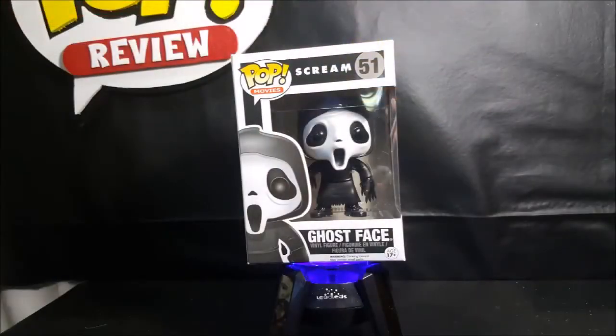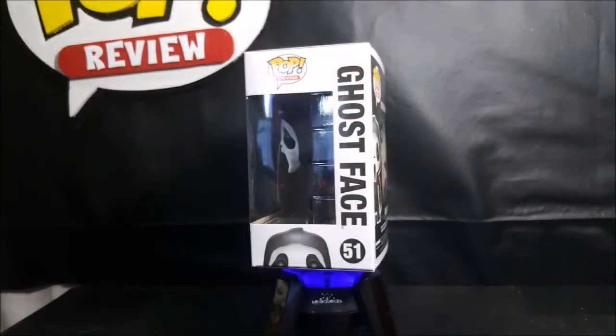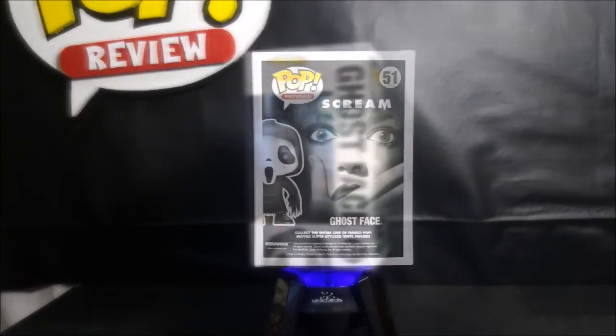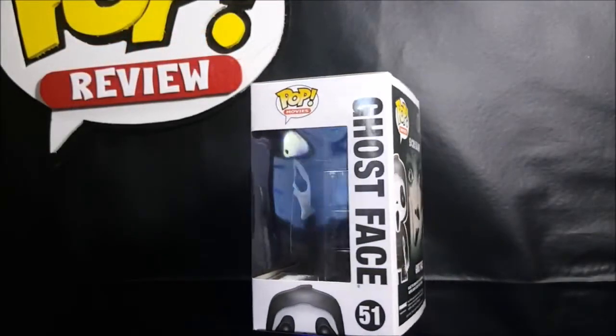You'll see here we have the Pop Movies logo, along with the Scream title logo in the center and the number 51, with the image of Ghostface in the corner and the Ghostface name below. As usual, you get a nice display side for in-the-box collectors, and a window on the front of the box and the side. On the back, we see the Pop Movies logo being number 51 in the movies line, and below it the movie poster for Scream. Ghostface — collect the entire line of Funko Pop Movies super stylized vinyl figures.